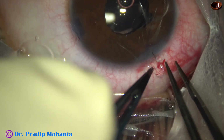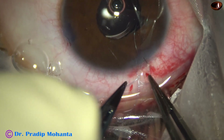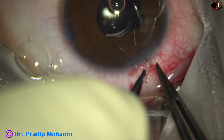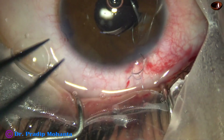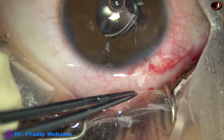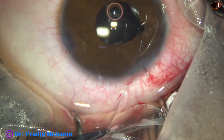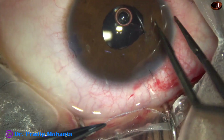Now this is the first throw, this is the second throw, this is the third throw, and finally this is the fourth and last throw. This is the single-pass four-throw suture described by respected Professor Dr. Amar Agarwal — a very nice technique to repair sphincter tears.